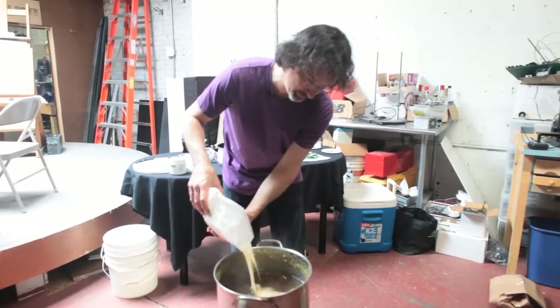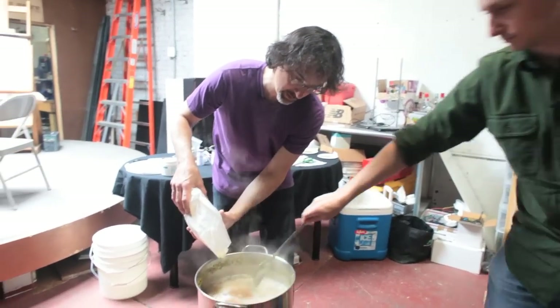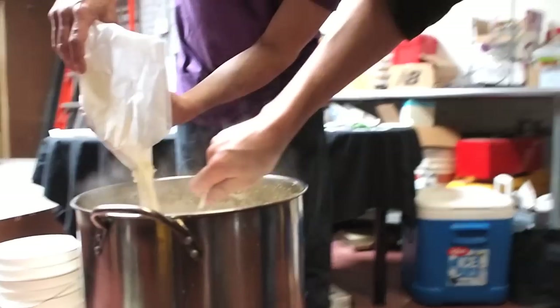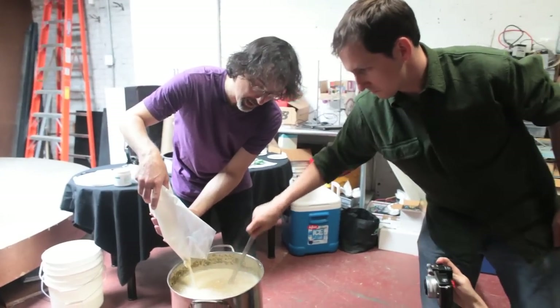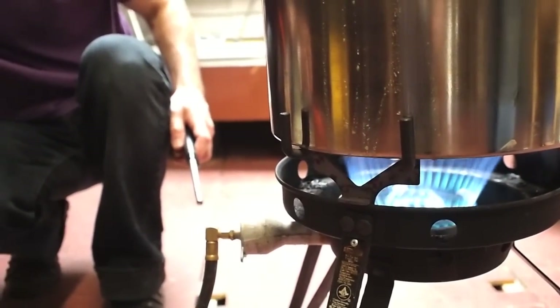You want to slowly add it in while my partner Douglas stirs it. This will give the food to the yeast that the yeast will turn into alcohol. I'm going to light it up again and bring it to a boil.